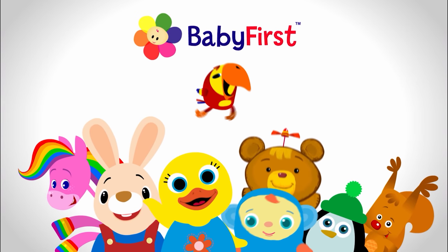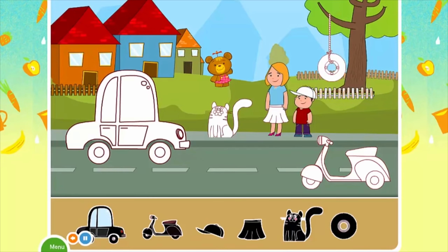You're watching Baby First on YouTube. Let's have fun playing with the color black. Place the missing black objects in the picture to complete it.